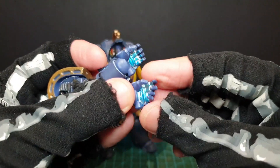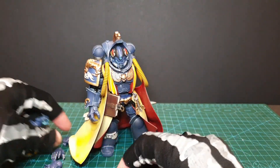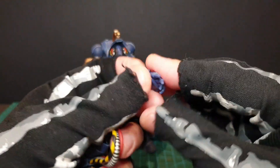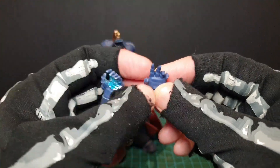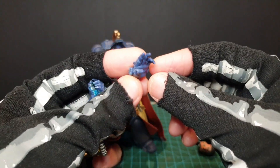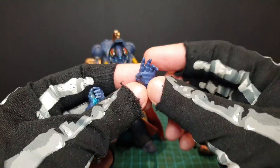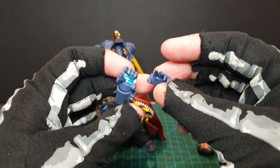If you look at this hand, the left hand is supposed to have this glowy bit — these psionic powers, telekinetic, telepathic, whatever. And this left hand, which is actually more spread out, doesn't have it. Don't know why — that's the one that should have it, really. Surely. Just a mistake, Joy Toy. What are you doing?